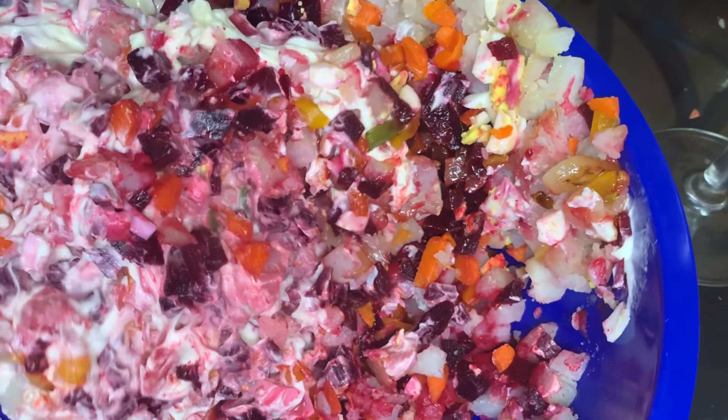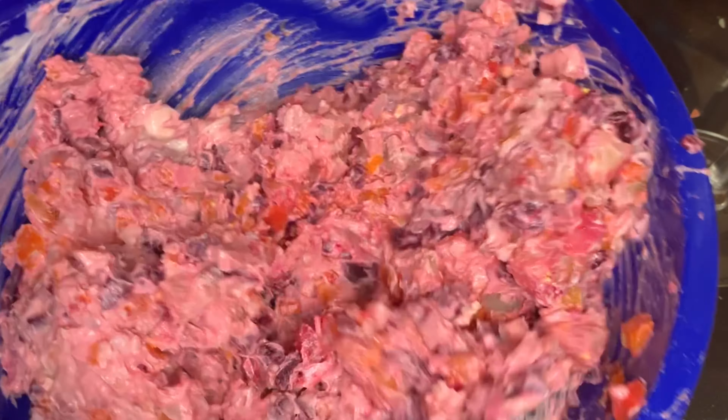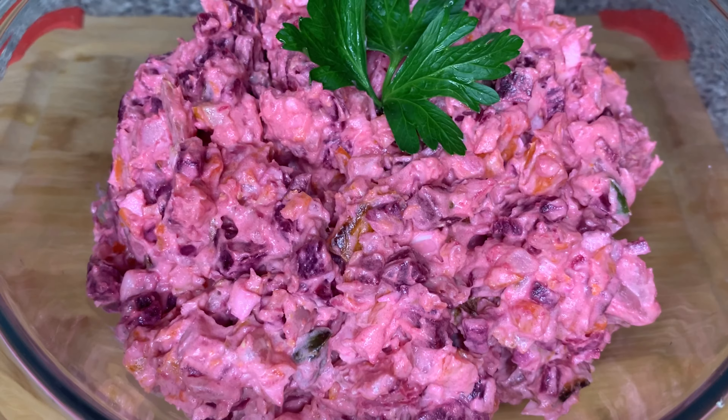I'm going to go ahead and mix everything all together. If you feel like you want to add some salt and pepper, you can. You go ahead and add whatever you want, but for me that's all I need — the flavor is already popping. It tastes good to me and I don't need anything else.